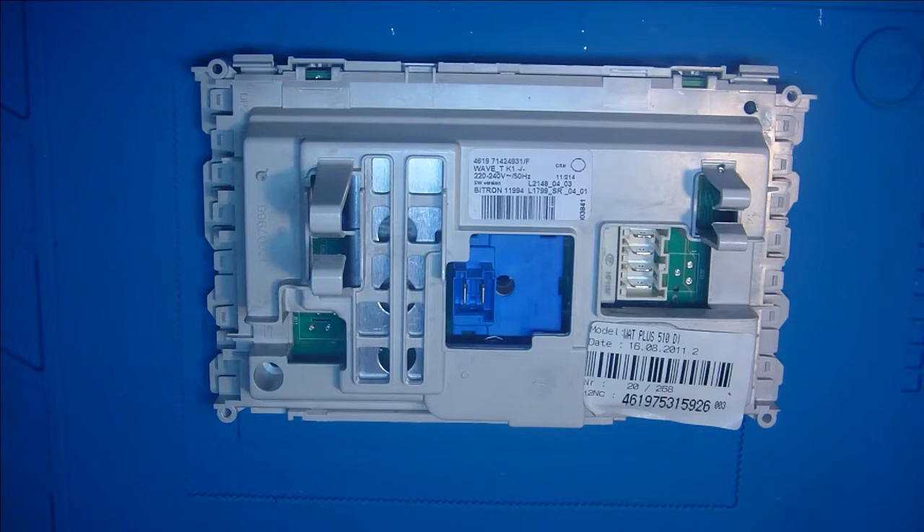Hallöchen. Vorab erstmal eine Sache: Das jetzt hier gezeigte im Video dient lediglich zur Anschauung und nicht zum Nachmachen. Geräte, die an 230 Volt betrieben werden, dürfen nur von qualifizierten Menschen geöffnet und repariert werden. Sie müssen das Fachwissen dazu haben oder eine geeignete Berufsausbildung oder Qualifizierung dafür haben. Darum dient dieses Video nur zur Anschauung und nicht zur Anleitung, wie ihr das machen könnt.